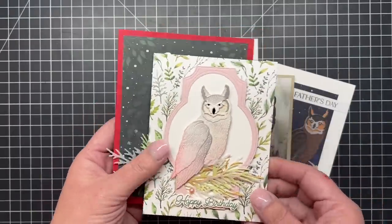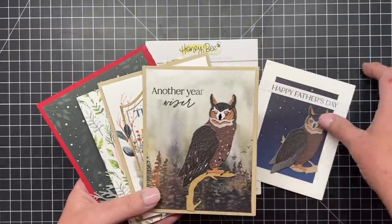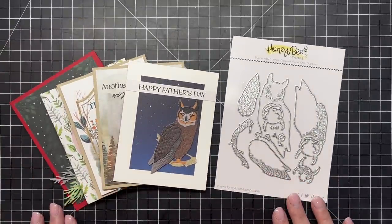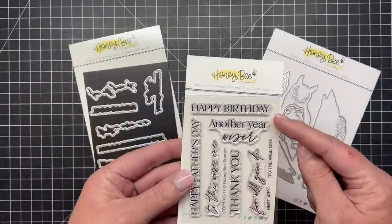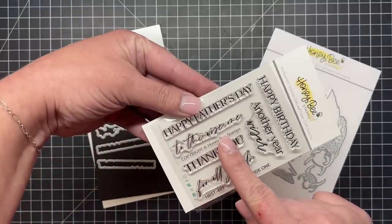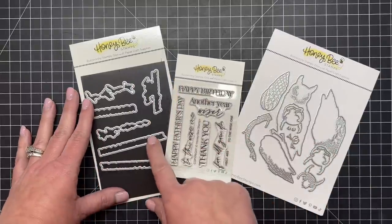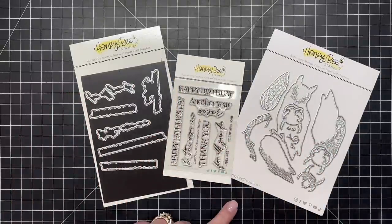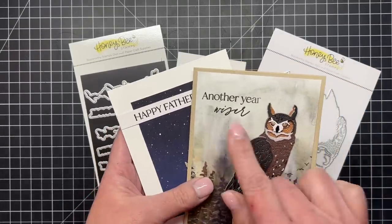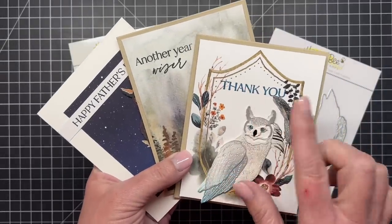I also did a little hedgehog or snowy owl version by trimming off the little horns at the top of the owl's head. Our Lovely Layers Owl comes with the 'To the Wise One' greeting set — sentiments include 'Happy Birthday,' 'Another Year Wiser,' 'Happy Father's Day,' 'To the Wise One,' and 'Thank You for All You Do.' There's also a coordinating die set to cut out all those sentiments so you can add them anywhere on your Lovely Layers Owl cards.